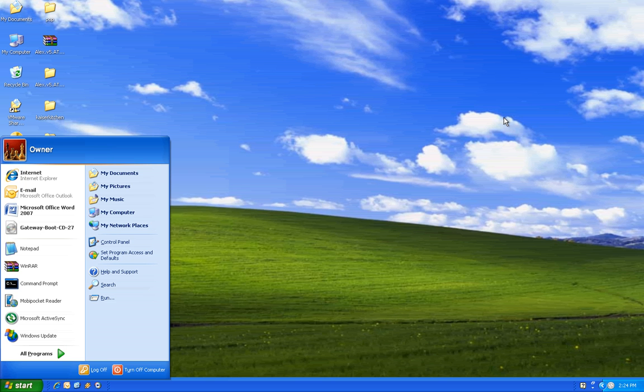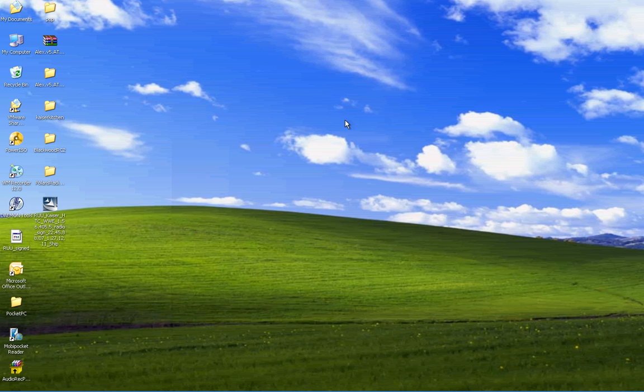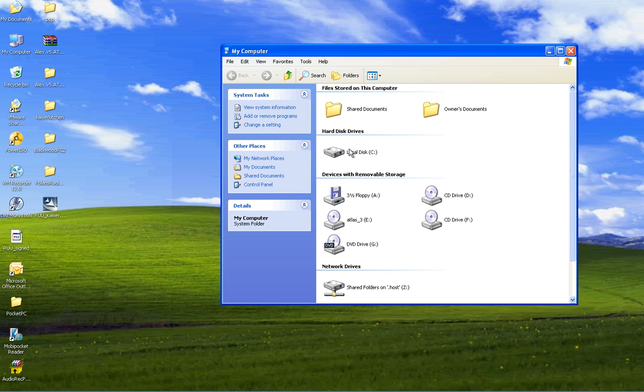Hi, my name is Dr. J, and today we're going to go through how to actually rebuild a ROM that you dumped. Remember in our last tutorial, we actually dumped our ROM and I put it to the C drive.